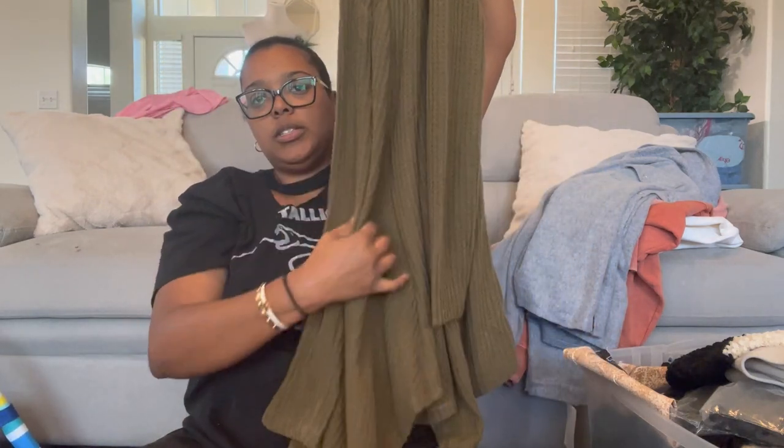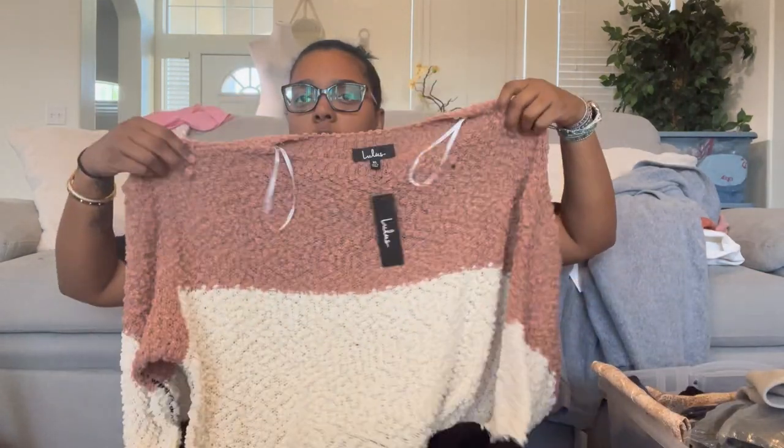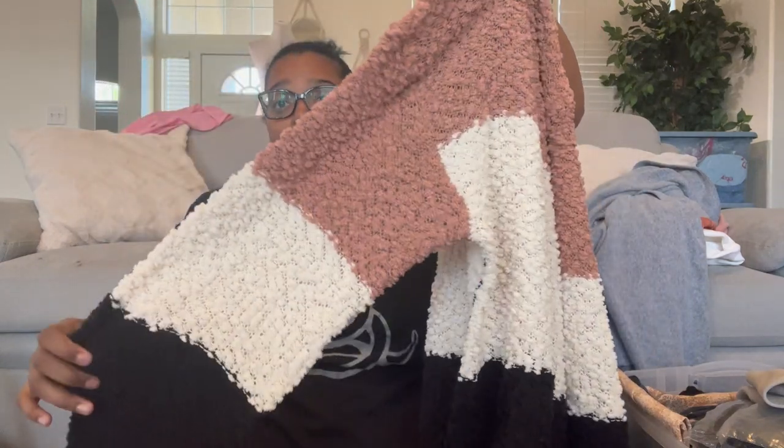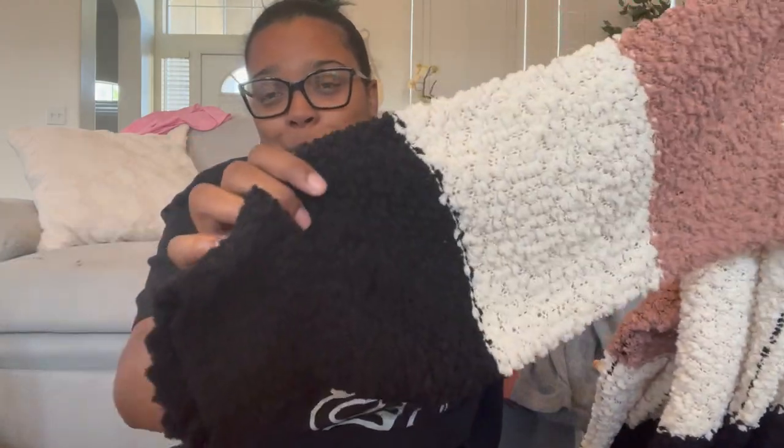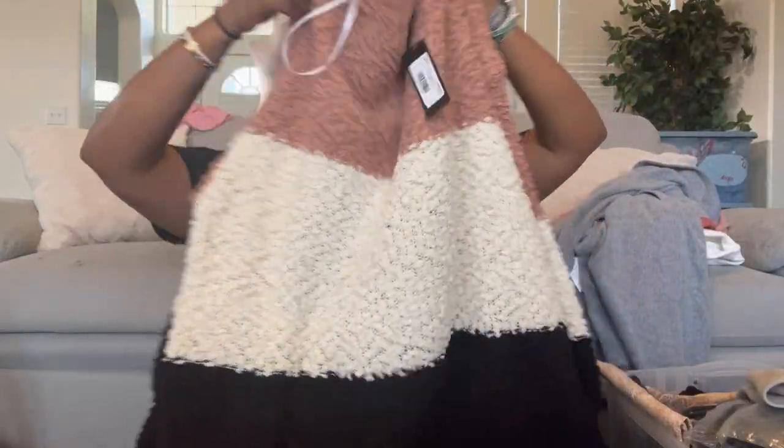This is a Lulu's color block sweater — I'd describe it as a popcorn type material. I absolutely love this; it's so soft. It probably has an oversized slouchy look but I really love it.